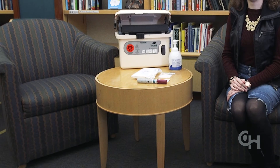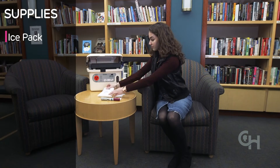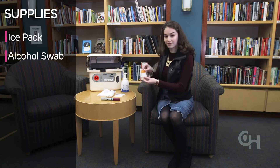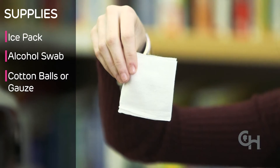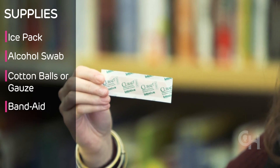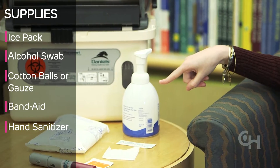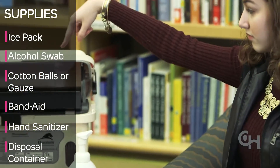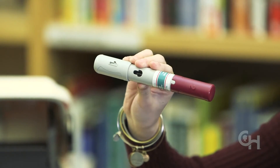The first step is to gather your supplies. You'll need a safe, clean area to get your medicine ready, and you'll need the following supplies: an ice pack, alcohol swabs, cotton balls or gauze, a band-aid if you'd like, hand sanitizer, a hard plastic container for throwing away the used pen, and the medicine at room temperature.